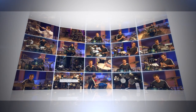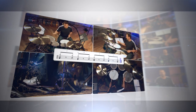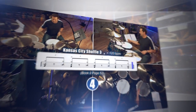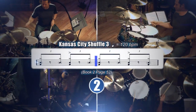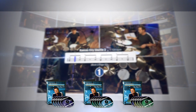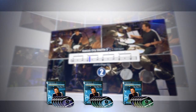Learning new beats is easy with the Drumming System's unique on-screen technology. Every pattern is shown from four separate camera angles with the sheet music on screen, a clear indicator showing you how to read along with Mike, a simple metronome to help you count, and details on where to find the pattern in the provided workbooks. After you learn each pattern, Mike demonstrates them over play-along loops that you can find on the provided audio CDs.